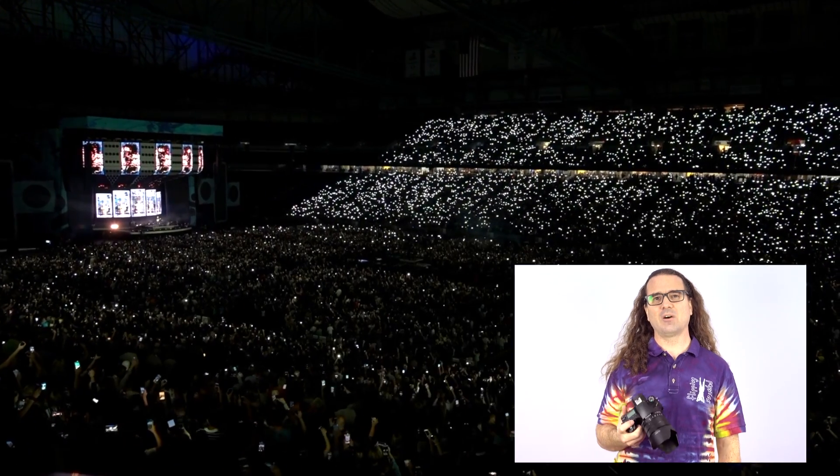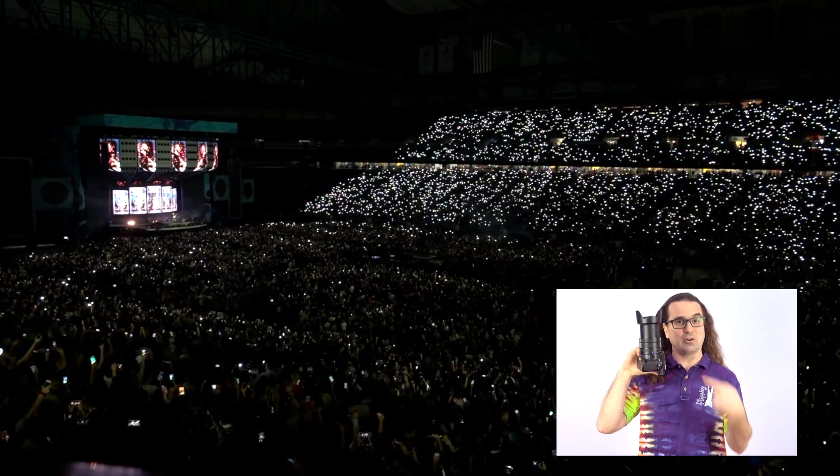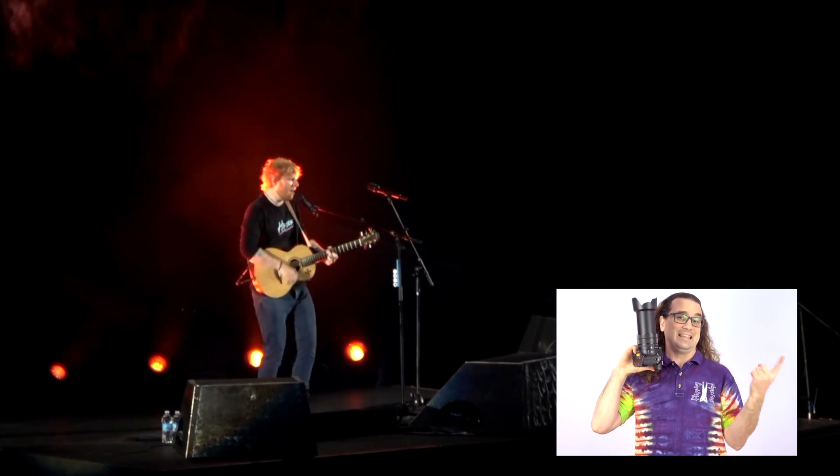Reasons I love this camera: the length of the camera with the lens hood removed is less than six inches. That means it is permitted at concerts, like this Ed Sheeran concert I went to a couple of years ago. And because the zoom goes to 600mm, 35mm equivalent, from my bleacher seats I was able to zoom in far enough to get video like this.